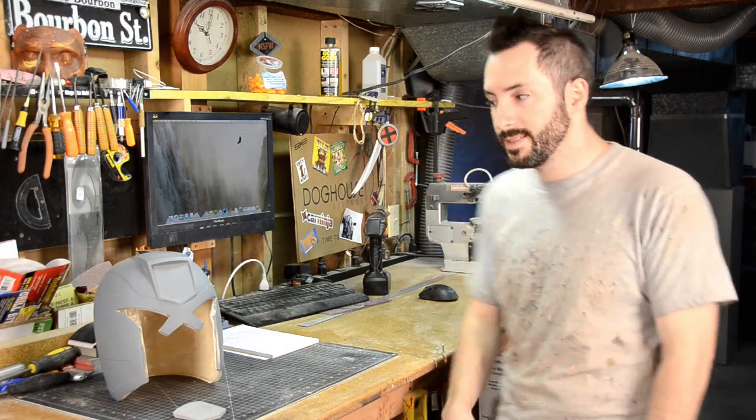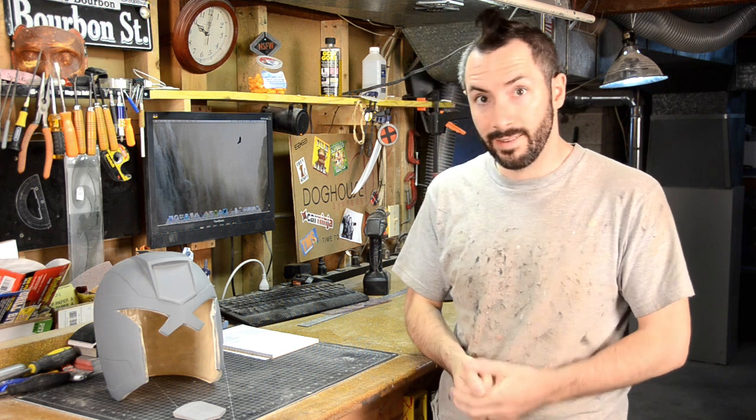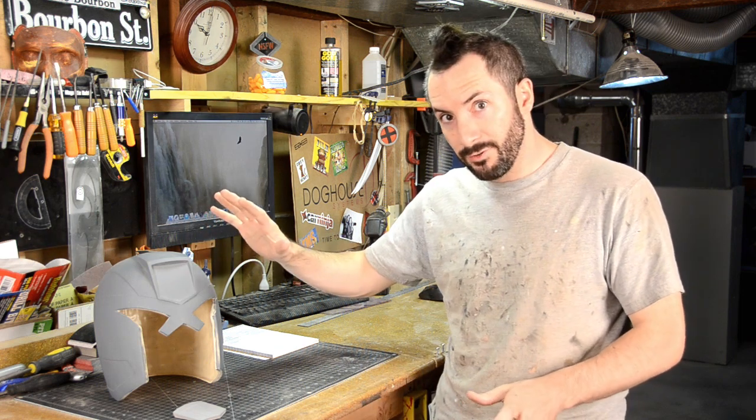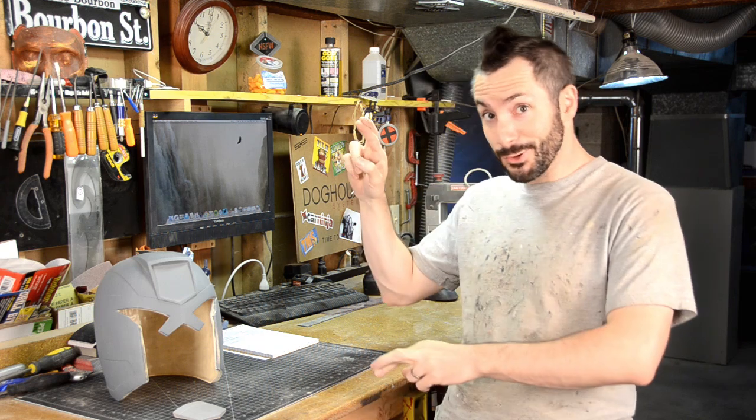Hey, it's Chinbeard here, and it's time to put some more work into my Judge Dredd helmet. This thing I'm hoping to have ready for Dragon Con. We got like less than a week left here, so fingers crossed.